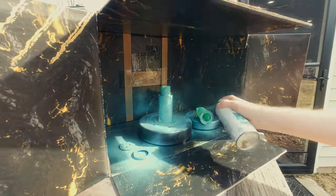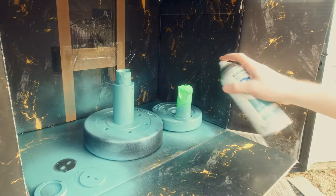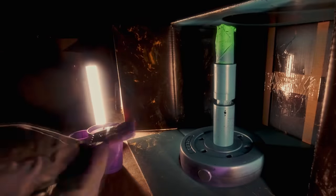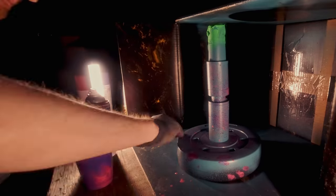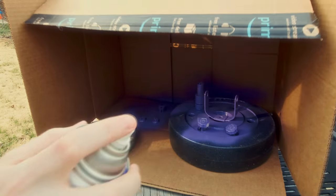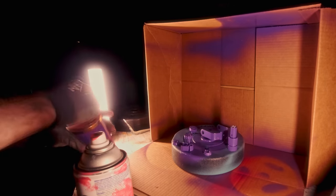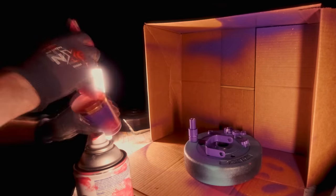I took everything out of the microphone, taped off the right pieces, and started spray-painting all the parts with splatter paint. I went with a teal undercoat for the microphone and parts, then pinks and purples as the splatter coat. For the mounting hardware — the yoke and nuts — I went with a deep purple undercoat to contrast, then bright teal, pinks, and white splatter. I think overall it turned out pretty great. The problem is, after I put it back together, it sounded pretty bad.